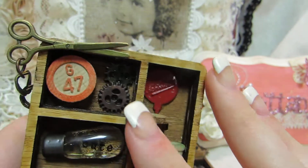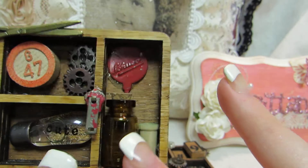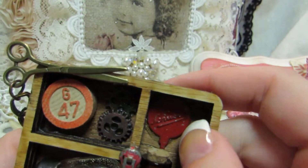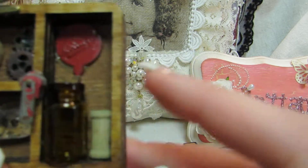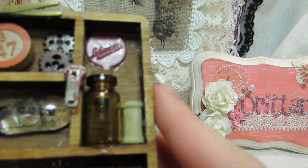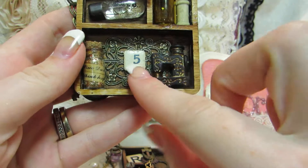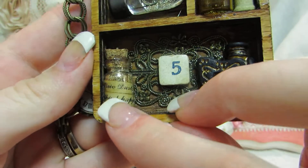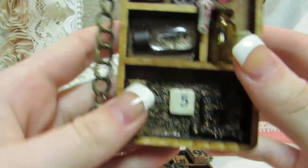In the top box I have a vintage bingo piece and two Tim Holtz mini gears — you layer them so you can make them as thick or thin as you want. In the one below that, I just have a Prima light bulb that says 'cute.' And here there's a vintage zipper, a little bottle, a vintage piece, and a little wooden spool. Down here there's a metal piece from Butterbee Scraps, a vintage game tile, and a little piece that says 'pixie dust.' And I have a little sewing machine there.